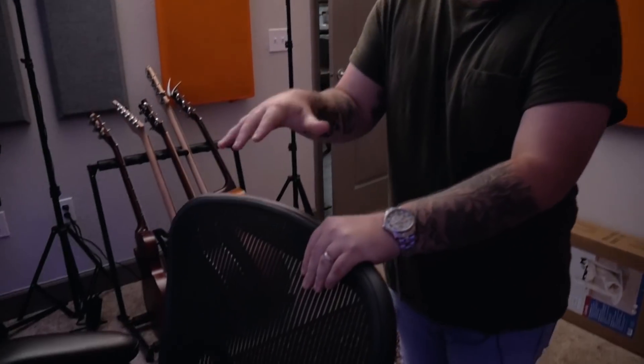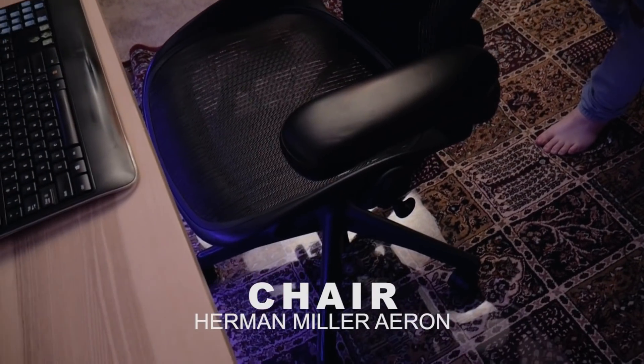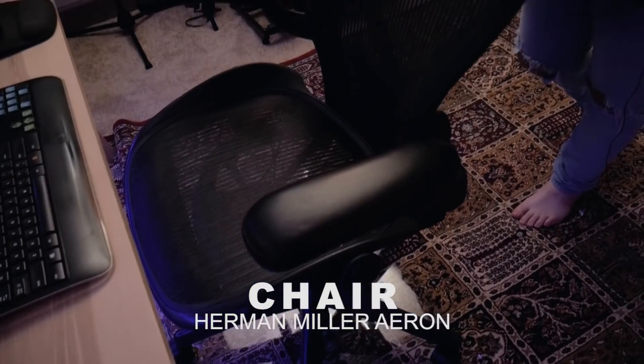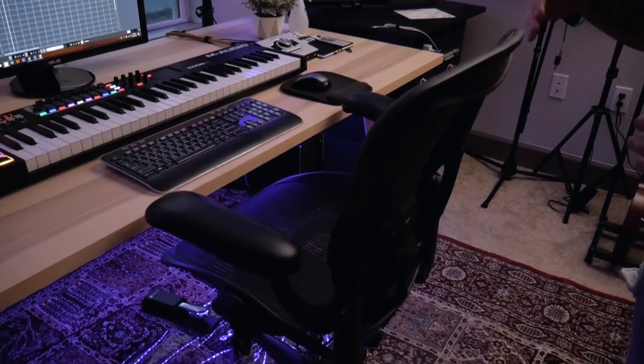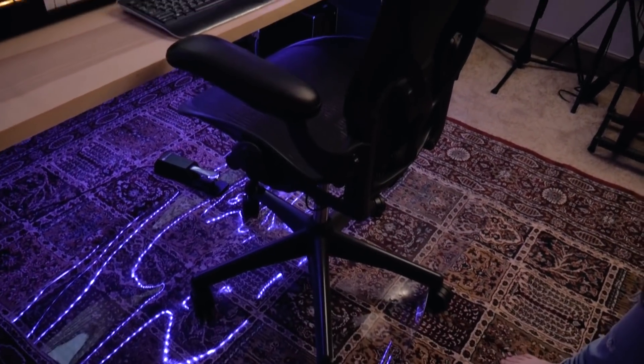Another piece of gear that most people underutilize in their studio is the actual studio chair. This is one of the more expensive purchases I had within the past year — it's a Herman Miller Aeron, and to me it's worth it. I sit in it probably 10 or 11 hours every single day. It's super comfortable. It's weird because it's not like the most comfortable chair you'll ever sit in, but after long hours it starts to become the most comfortable chair you've ever sat in. I don't really have that many back issues anymore. Totally worth the money — new they're about $1,100, but you can get them used for like $400 or $500 if you look around.